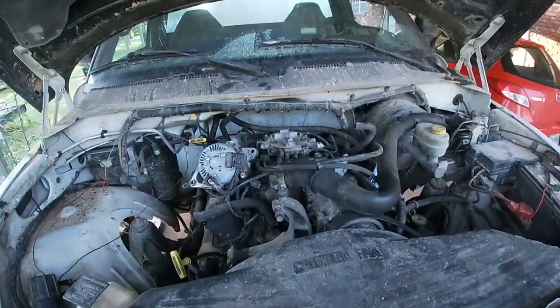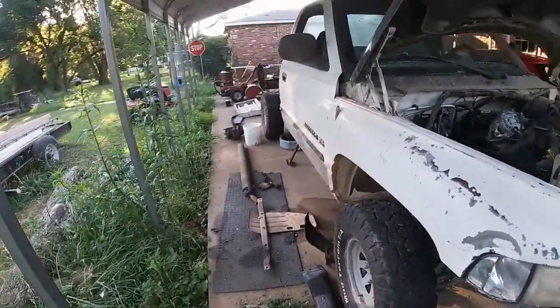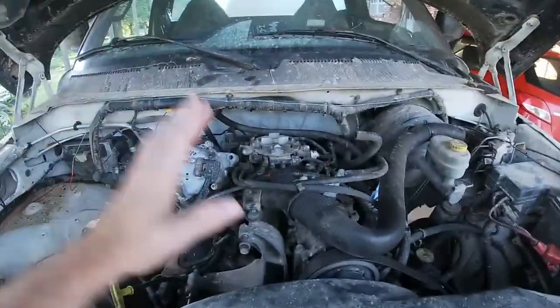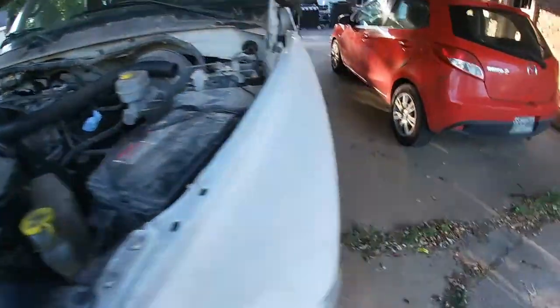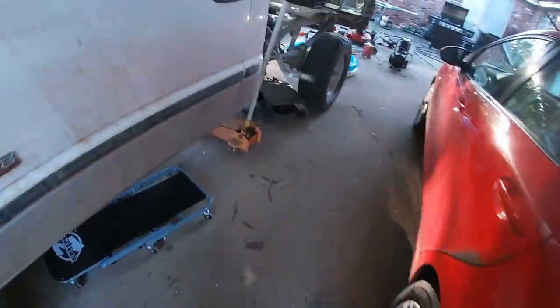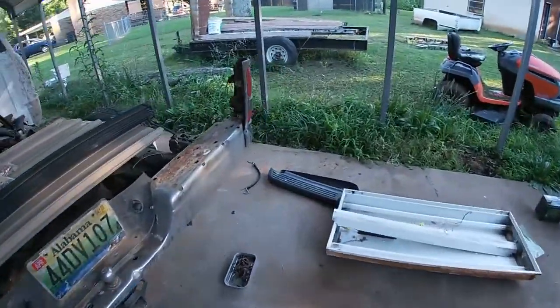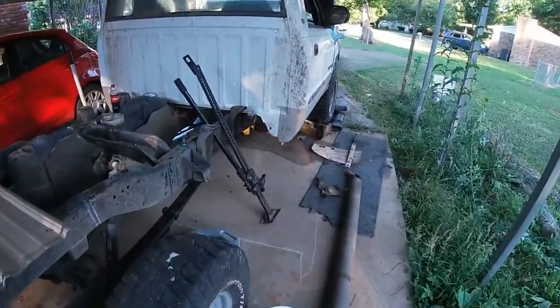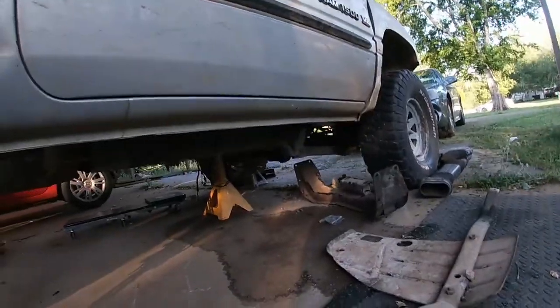I've had a lot of work done to the truck so far. I have the accessories off the motor at the moment, I have the transfer case sitting over here, and the transmission is coming out. I've done some stupid stuff with the transmission and transfer case and the whole truck in general.